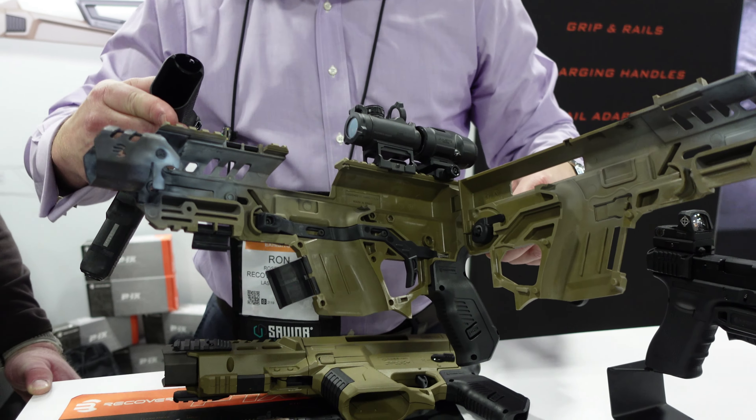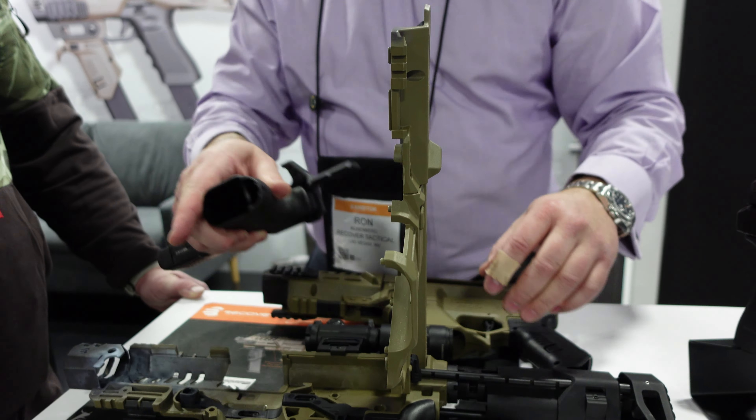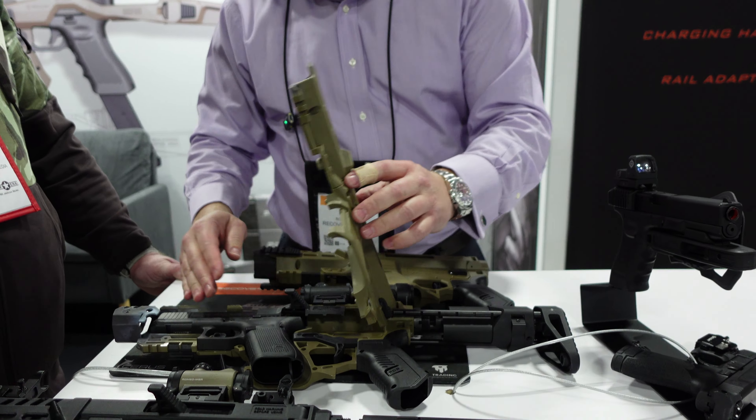Nothing special — straight out of the box — and we decided to keep it nice and dirty so everybody can see how the unit holds up. Don't want to clean it. I kind of like the look. It looks battle-worn, some battle scars, and obviously still works without issue.